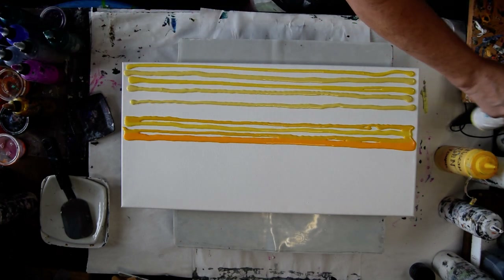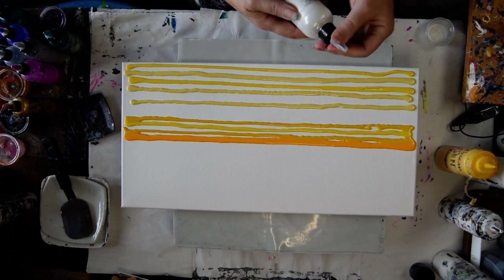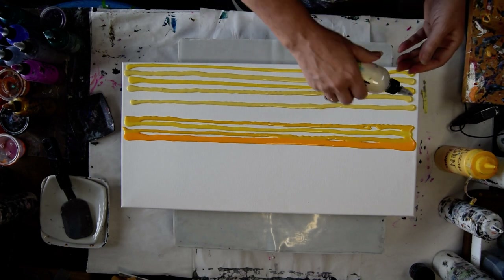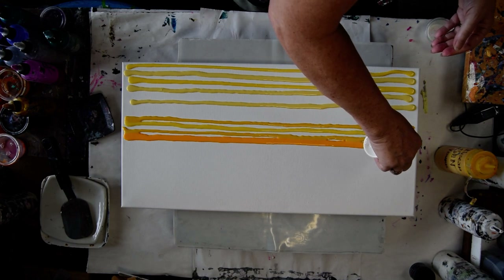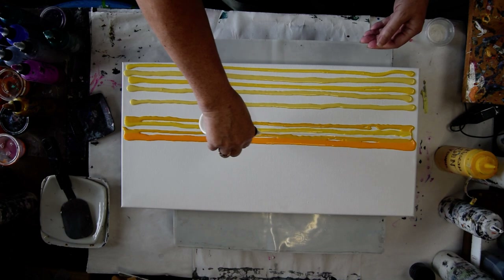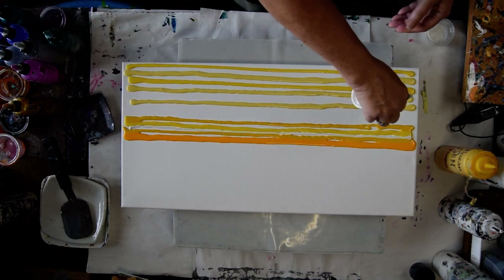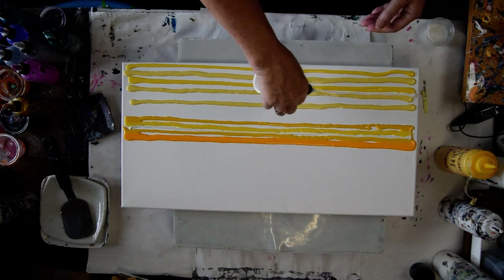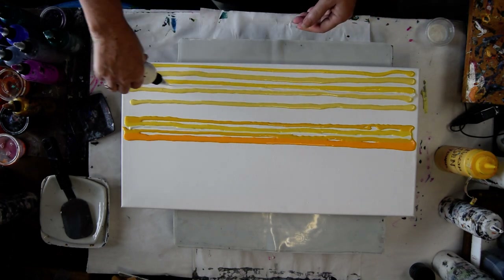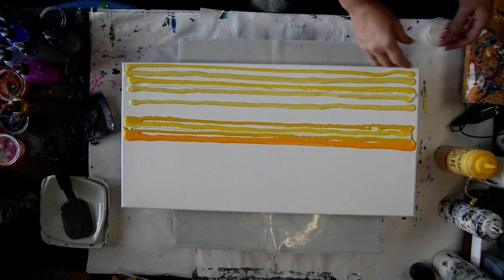I wanted to put some French Silk in here. The French Silk is a Prism Pour. The Mother of Pearl is a new — I think it's an Ancient Metals — but the Mother of Pearl is also a Prism Pour. I'm going to go a little easy on that because I'm just going to be mixing with my spatula right on the canvas. And this ought to be really interesting.